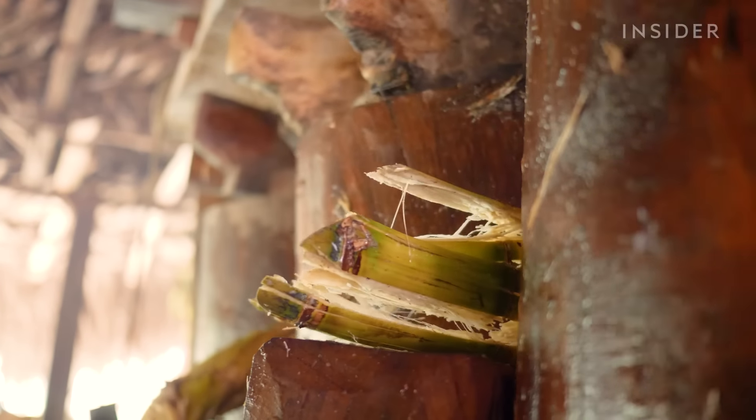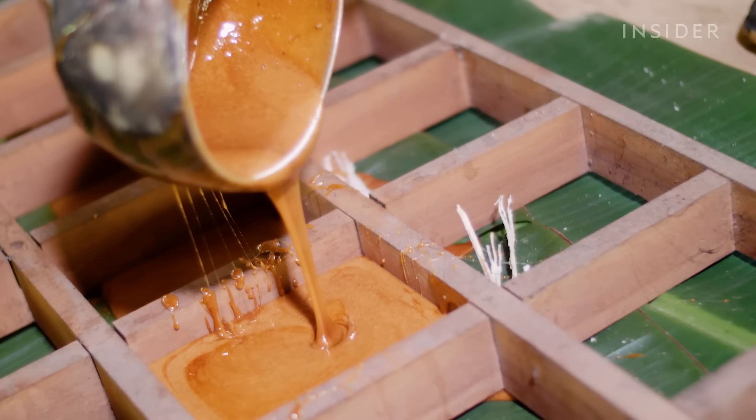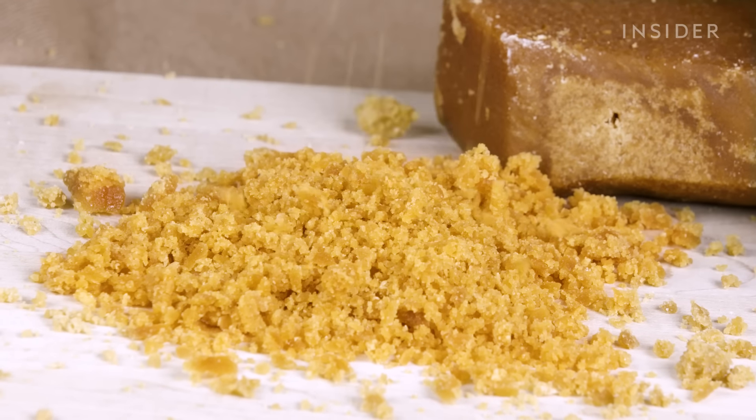If boiled just right, this clear, transparent juice will turn into a thick, gooey syrup. This process is the basis of making panela, a type of unrefined raw sugar.